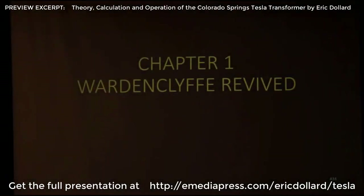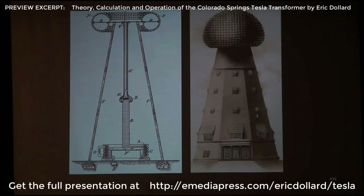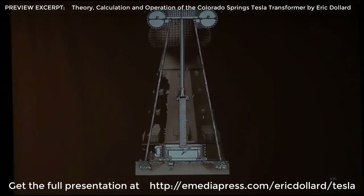Wardenclyffe revived — what an idea! We've been told that the Tesla patent has no relationship to the Wardenclyffe Tower. I think this composite image tells us otherwise, don't you? What a perfect fit — the patent picture and the drawing. Are we supposed to believe that Wardenclyffe actually did not work like that? I think Tesla had a different idea.